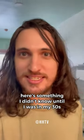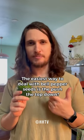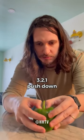Here's something I didn't know until I was in my thirties. The easiest way to deal with bell pepper seeds is to push the top down. Three, two, one — push down.